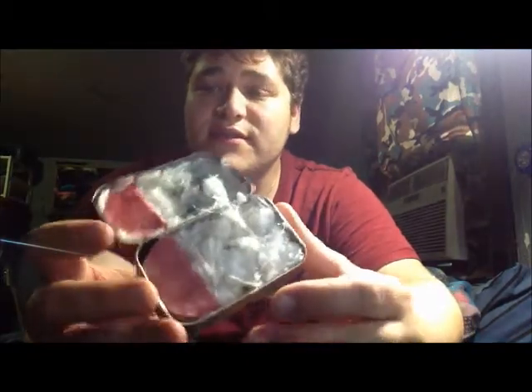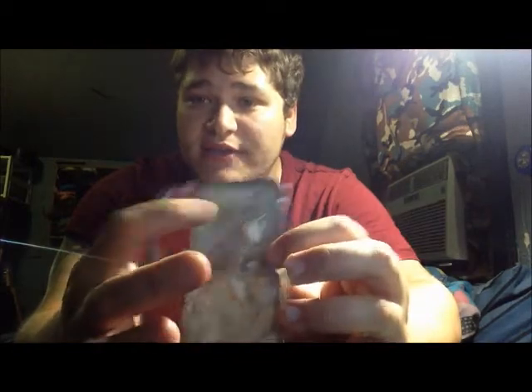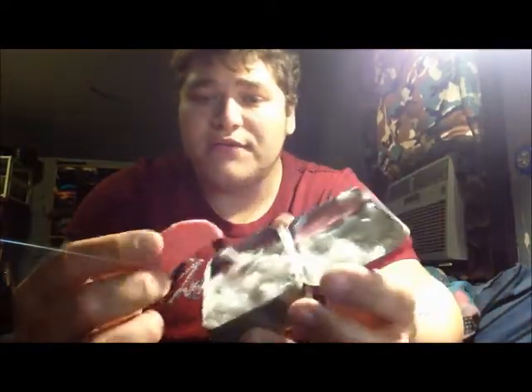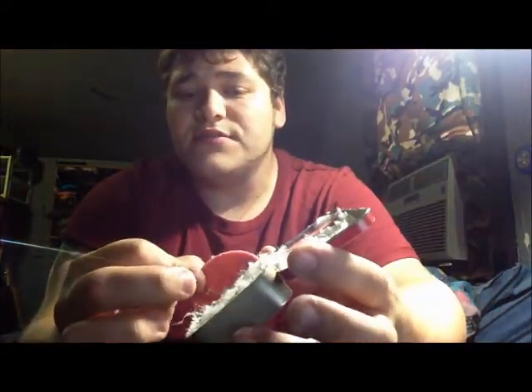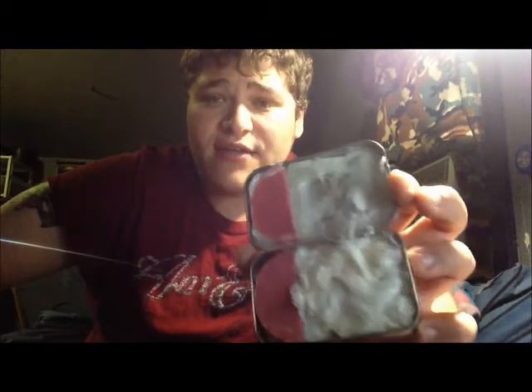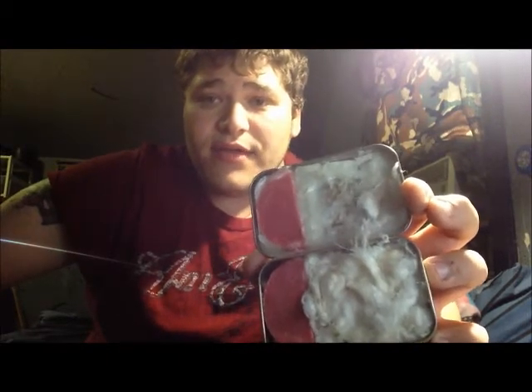So without further ado, I'm going to show you my fire kit. It's really simple: I have cotton down here that's soaked in Vaseline, I have extra Vaseline up here, and then these are cotton applicator pads — like the ones you use to put makeup on, take makeup off, or for facial scrubs. That's my entire fire kit.